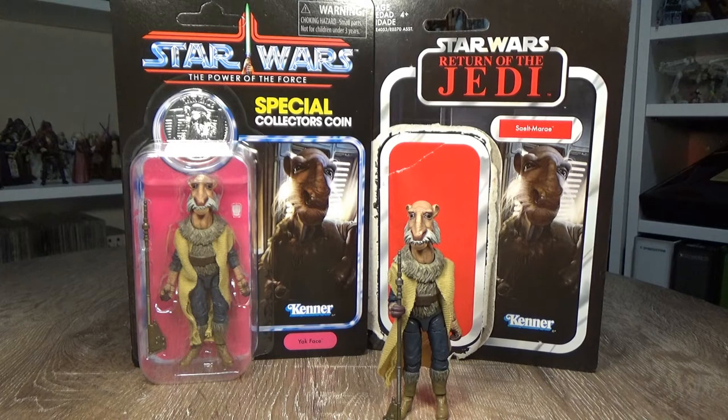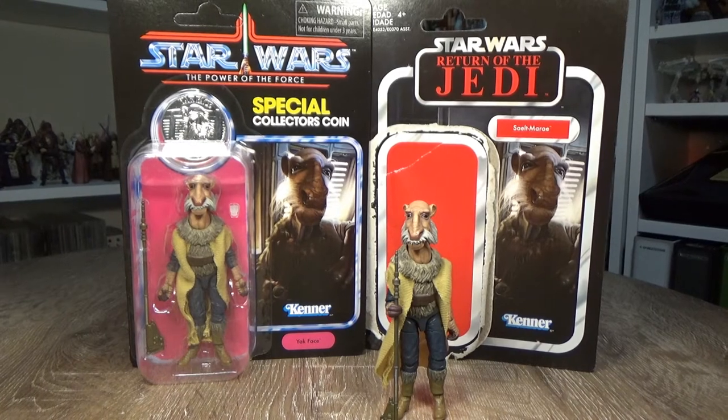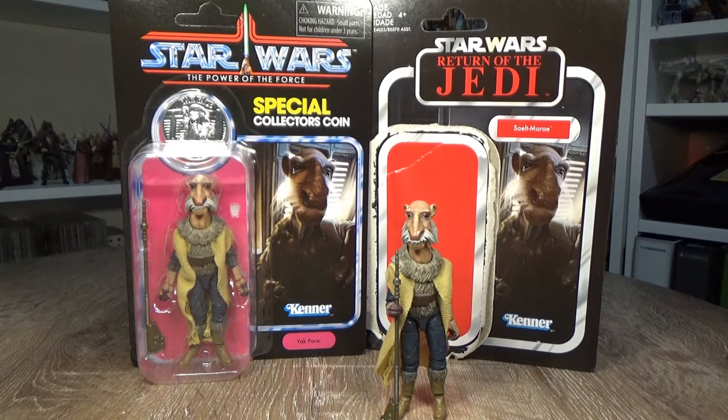This is up there with the Gamorrean Guard from 2011-2012. Yak Face — this is an absolutely marvelous figure. Really great detail. Long overdue. I hope they're pumping them into the six-inch series as well, but yeah, this is an absolute cracker.